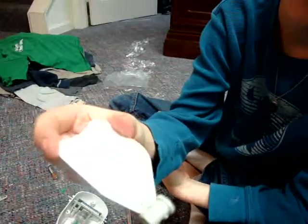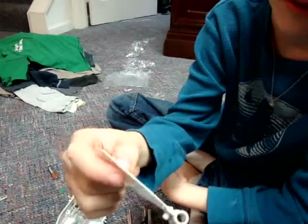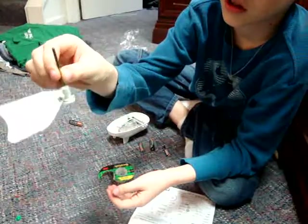I got the fin on — I got the fin all together, I mean. I'm just about to put it on, the fin. This is the part that makes the tail spin.